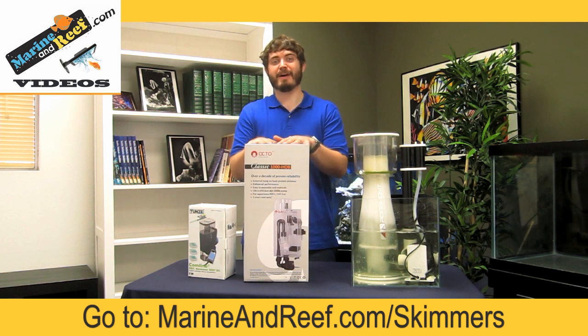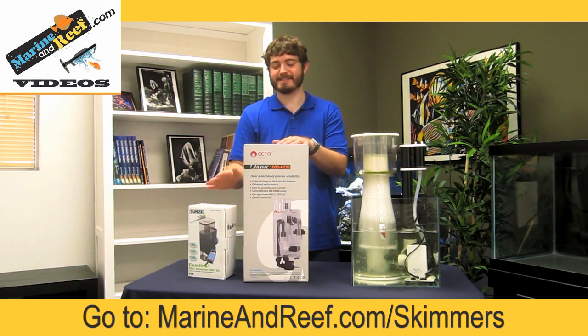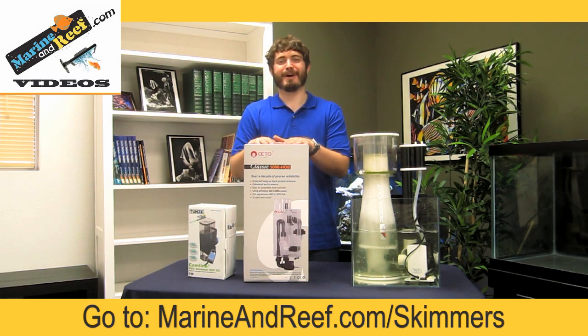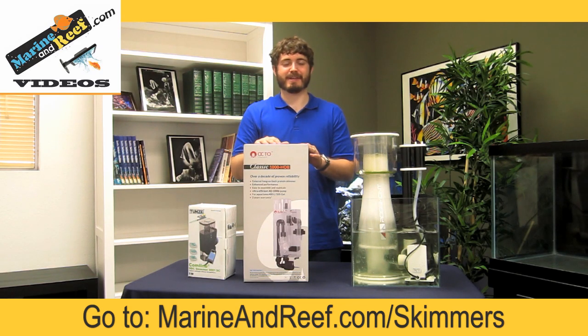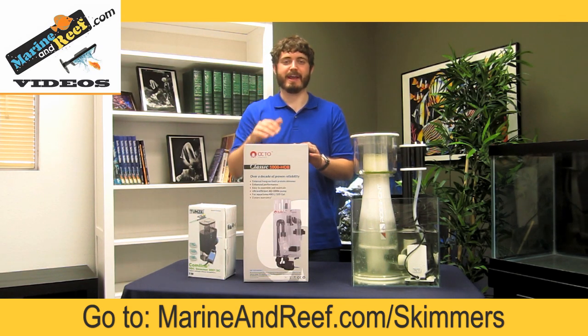If you don't have a sump, but you have a regular aquarium and you don't have a back chamber to put a nano-skimmer like the Tunze, hang-on skimmers are a good option. These Reef Octopus skimmers that hang on the back are my favorite hang-on skimmers. They sit over the back of the tank just like a power filter and suck in the water from the tank as well as the air to do the skimming.